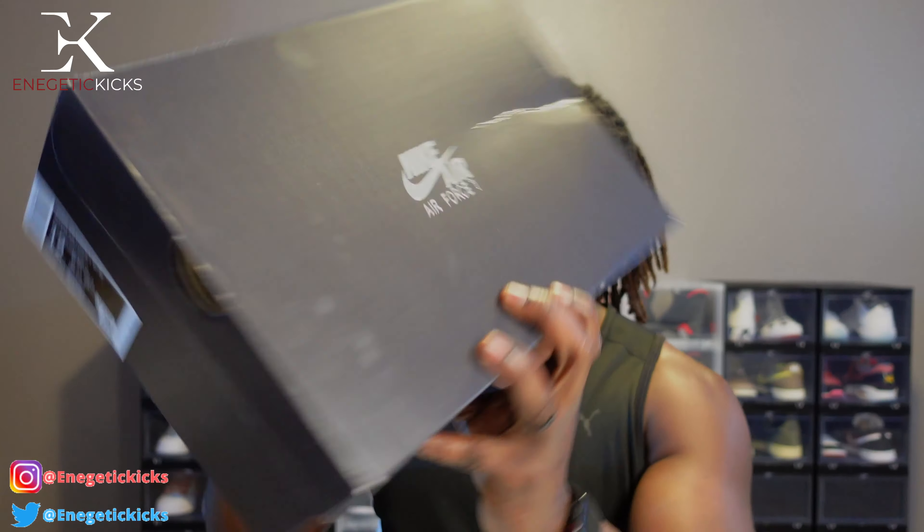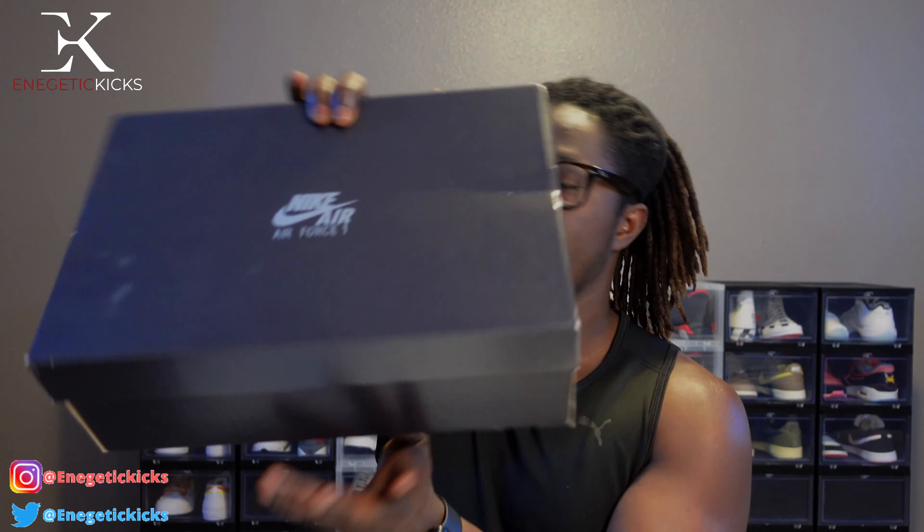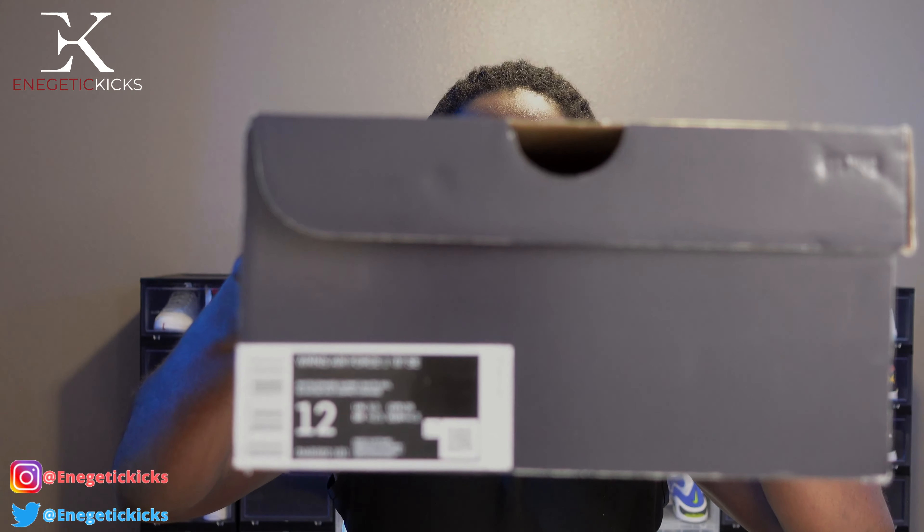Let me get the box real quick — we're going to unbox this shoe and take a look. As you can see, this is an Air Force One box. The top right specifies Nike Air Force One. On the side, the label reads: Women's Air Force One '07 SE, colorway White Orange — Summit White Sail. The size is 12 in women's, equivalent to men's size 10.5. Retail on this was a hundred dollars. Regular Air Force Ones are usually ninety dollars, but this is an SE women's exclusive, so it's a hundred bucks.